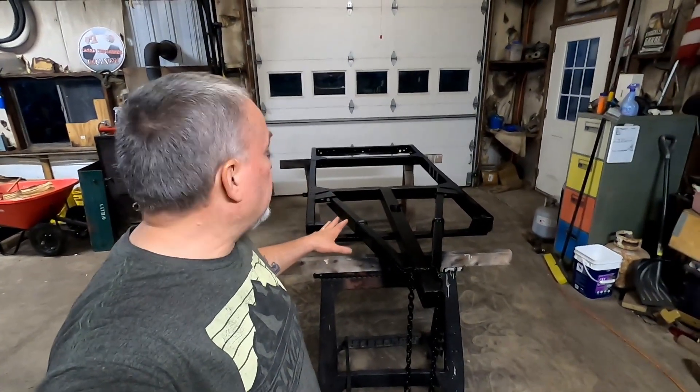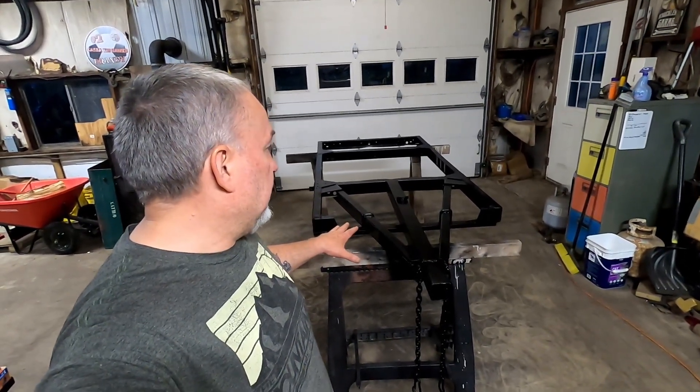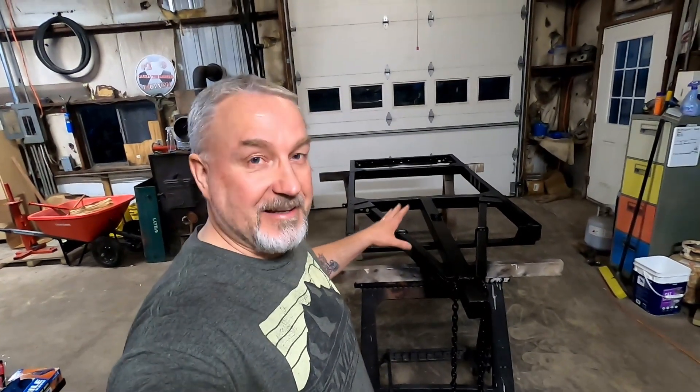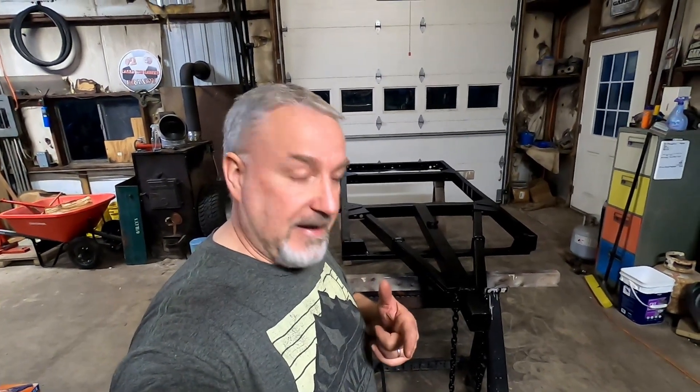Got a couple of coats throughout the evening on the frame, so that's looking good. I'm getting really close to assembling the frame and suspension. I still gotta work on the hubs — I haven't touched those yet, so those still need to be cleaned up. Like I was saying before, I'll probably put new bearings in them. But we're getting there.